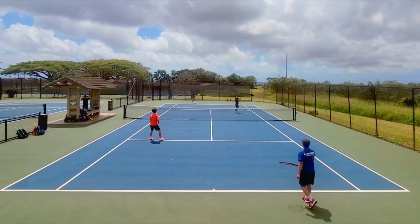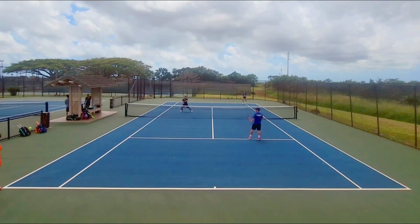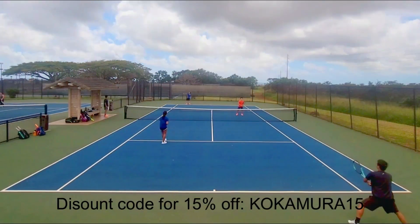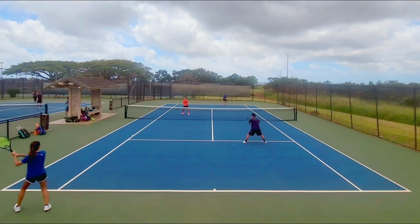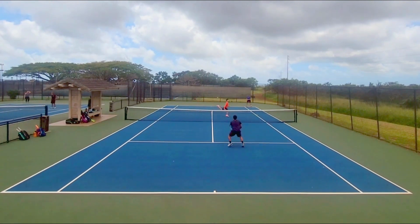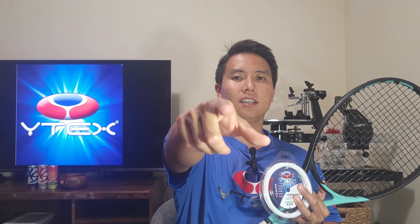I know that rating is a little old but I do think this string still holds up. If you're interested in trying the Quadro Twist, please visit the link in the description and use my discount code KOKAMURA15 at checkout for 15% off your order. If you've tried the Quadro Twist, share your testimonies in the comments below and let's get more players to try the Y-Tex brand. Thank you for watching this review right here on Open Court — smash that like and subscribe button and I'll see you on the open court.